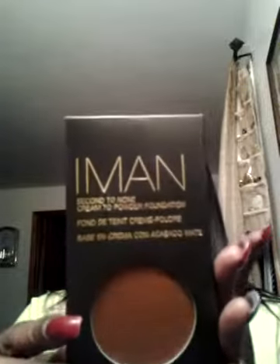This is something that I've had for a few months and I really do like it, so I did go in and make a couple more purchases. I got this in an Earth 4 because sometimes this looks a little bit light, so I'm trying a darker shade. It's by Iman — it is the cream-to-powder foundation.